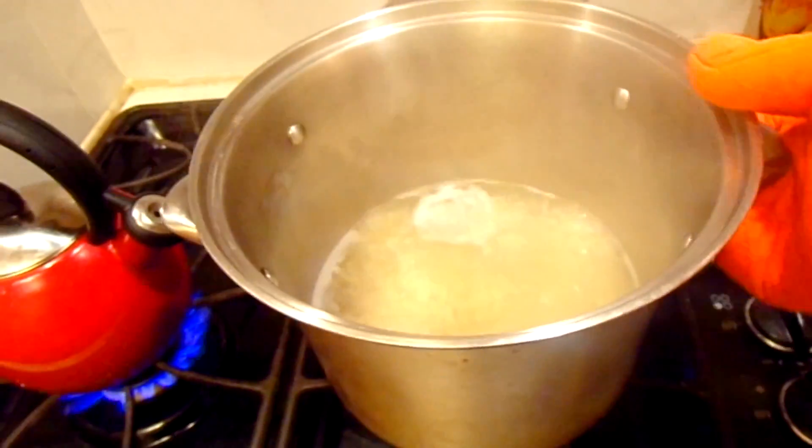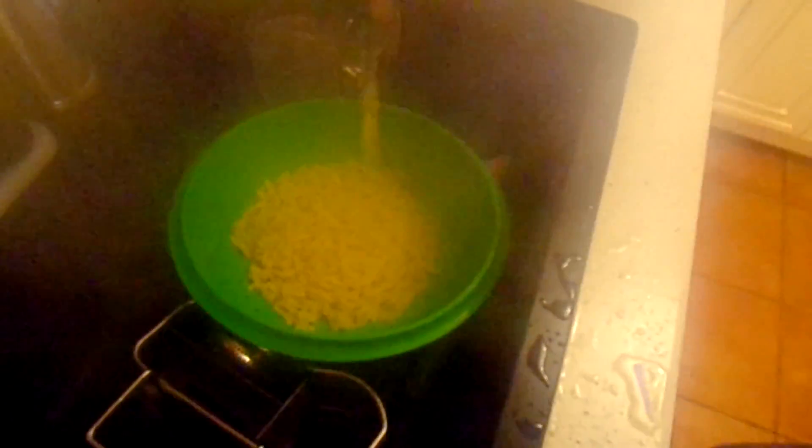The mac and cheese is about to be ready. All I have to do now is strain out the water from this. And we have the pasta separated.